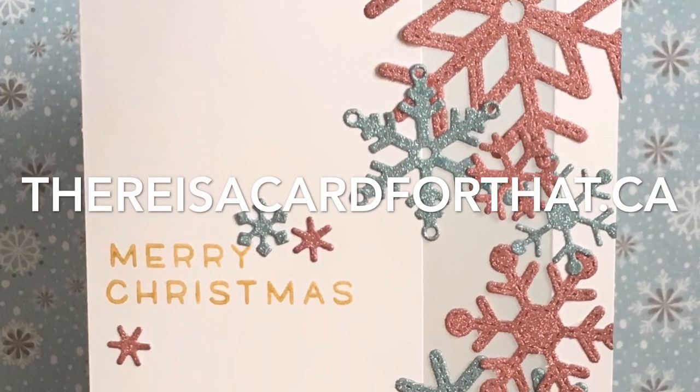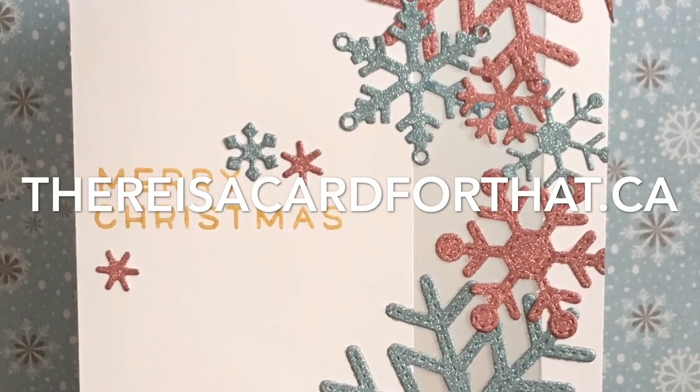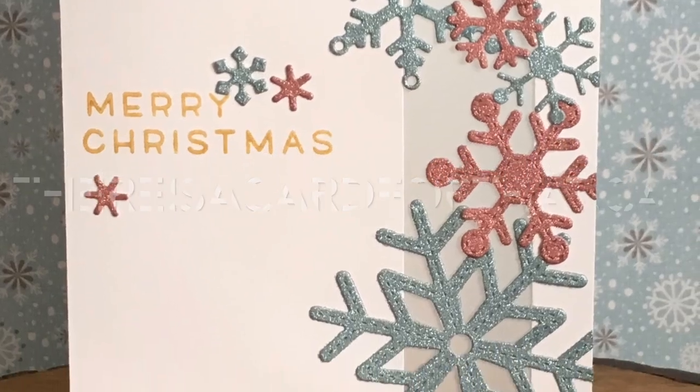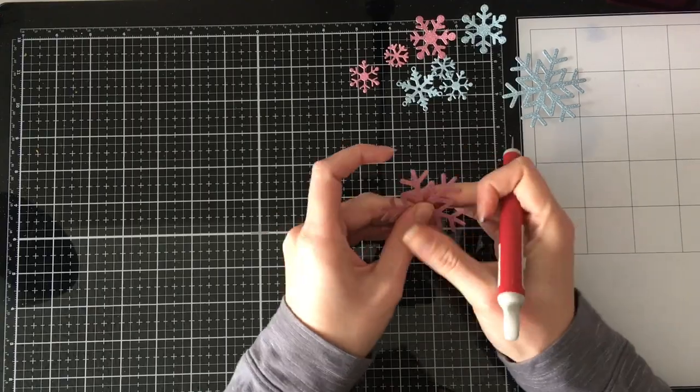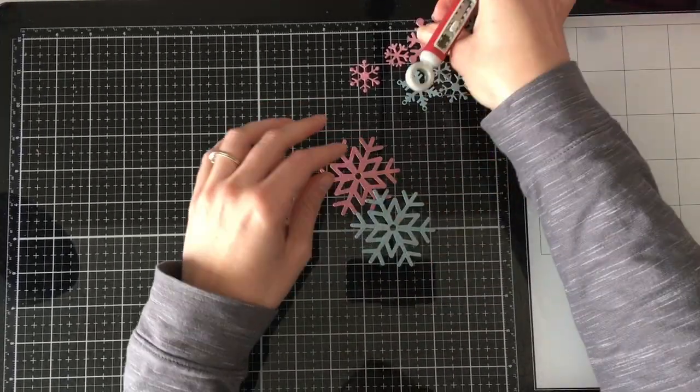Hello everyone, it's Trina here from thereisacardforthat.ca and today I'm going to be making the next in the 2018 Happy Holidays card series. It's a little different.